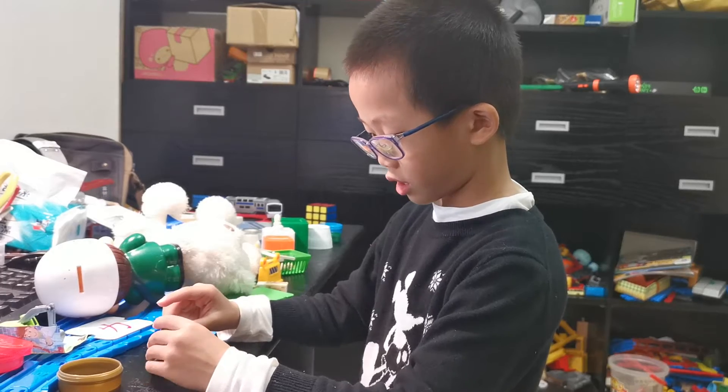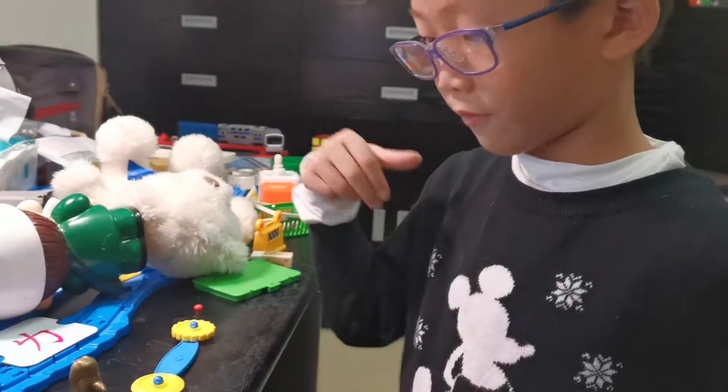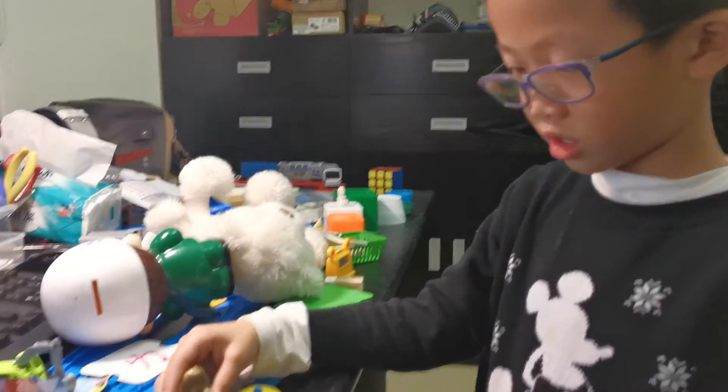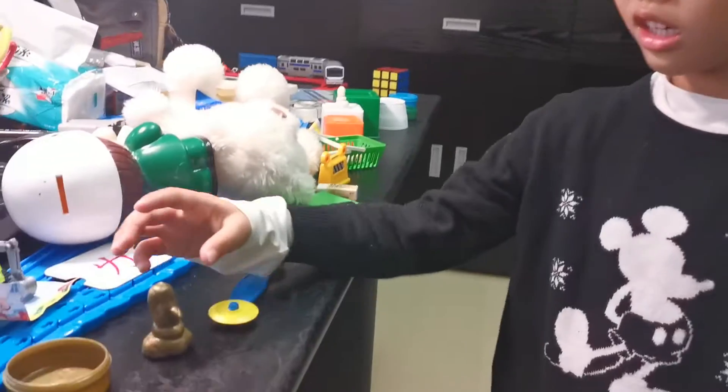Put the nose right here, and it turns into Olaf. So you don't want to use the red one? No, I want to mix them together. Alright.